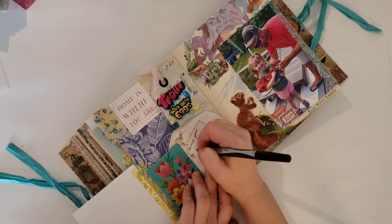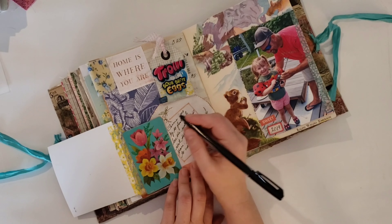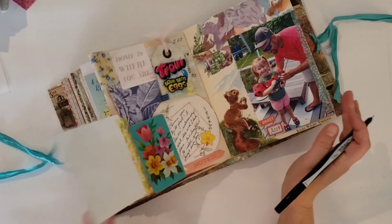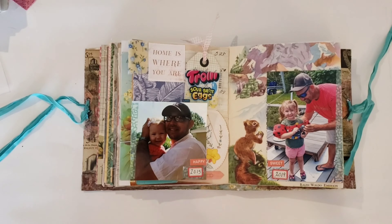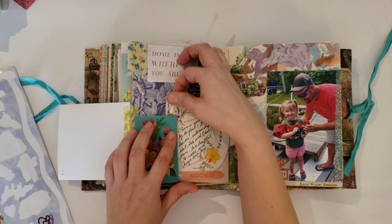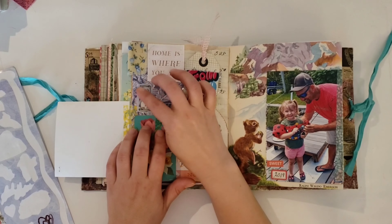I used a couple of word stickers above the labels — one says 'sweet' and one says 'happy.' And then I'm just kind of elaborating a little bit on that linen about their relationship, and just how it makes me feel — how I love to watch them together. They're so cute and it brings me joy.